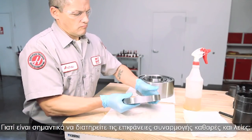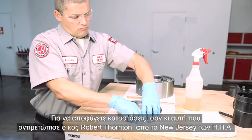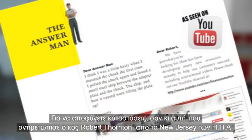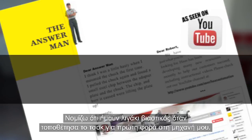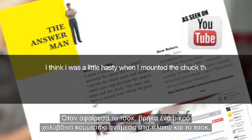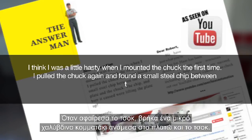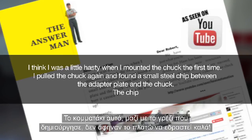Why is it important to maintain clean, smooth mounting surfaces? So we can avoid the situation that Mr. Robert Thornton out of New Jersey encountered. He writes: I think I was a little hasty when I mounted my chuck the first time. I pulled the chuck again and found a small steel chip between the adapter plate and the chuck. The chip and burrs caused were lifting the plate up.